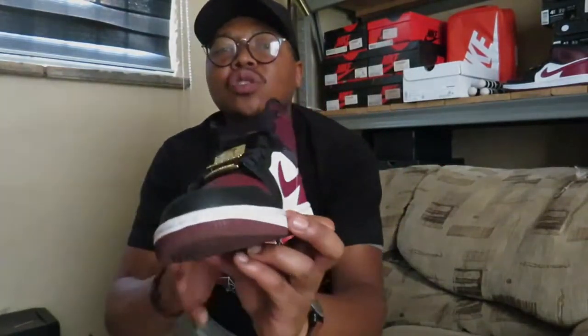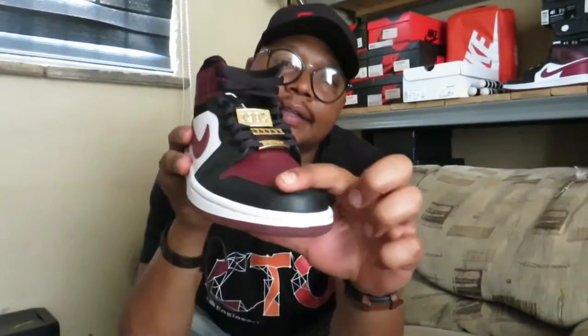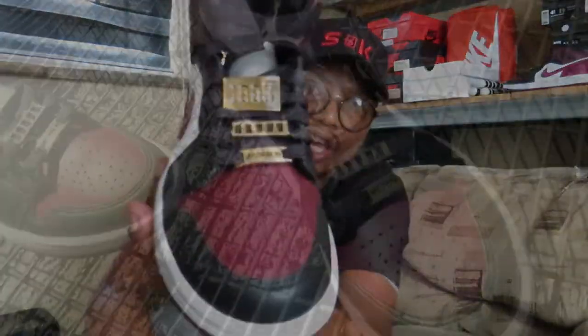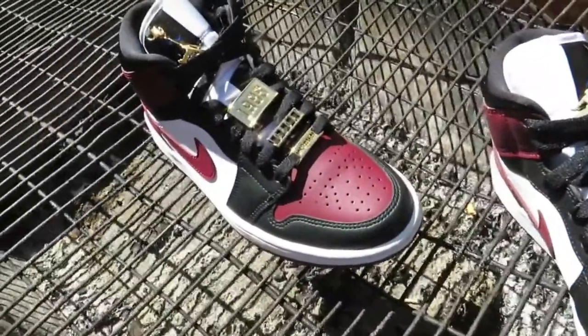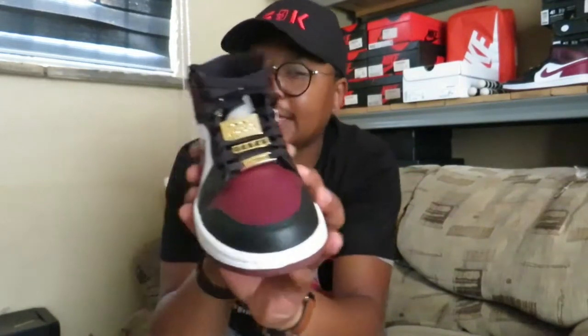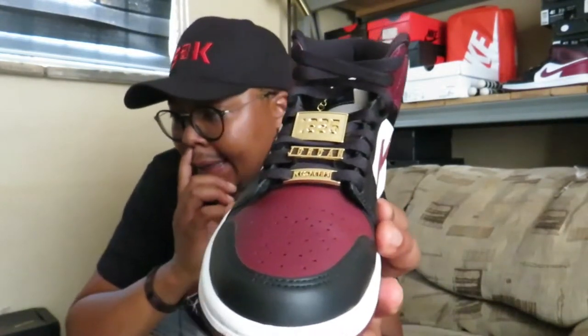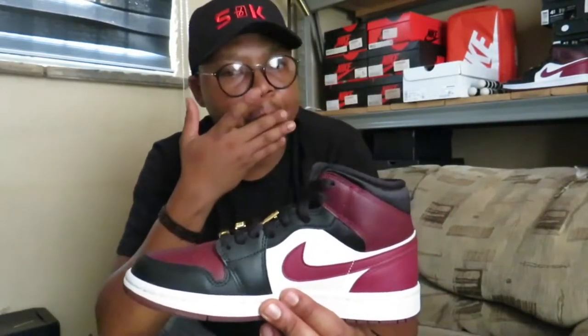Starting at the toe box area, it's a black smooth leather. On top of that toe box you find the signature Air Jordan 1 perforations for ventilation, but done in a dark beetroot colorway. I don't know if the camera is catching it the way I see it, but if I were to describe it — this dark beetroot colorway is like a dark red wine, a burgundy. And this is one of my favourite details about the shoe — the colorway.